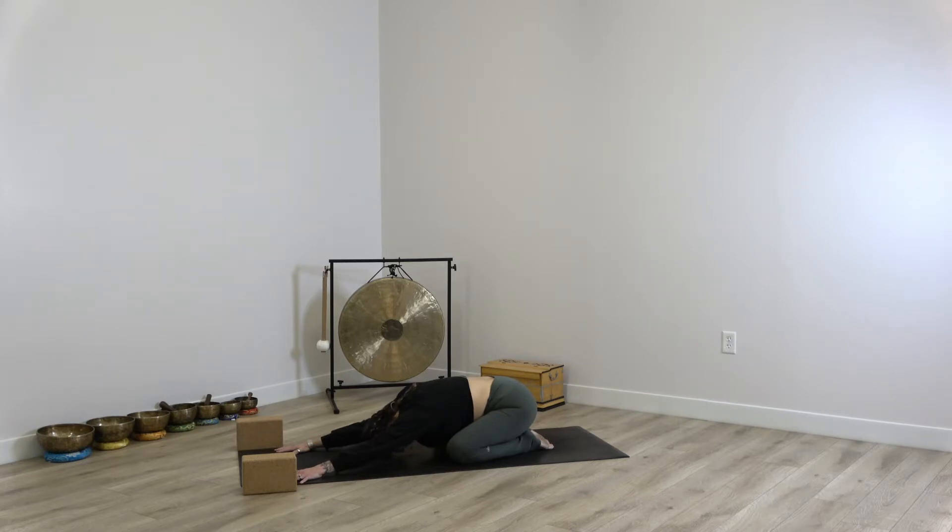We'll begin just by walking the hands over to the left side of the mat, placing the right hand on top of the left, and stretching through the right side body. Just becoming very curious about the sensations that are present without feeling the need to judge them or label them — just being aware. And on your next breath, walking back through center, taking it to the opposite side where the left hand comes on top of the right, stretching through the left side of the body. Noticing what sensations are arising.